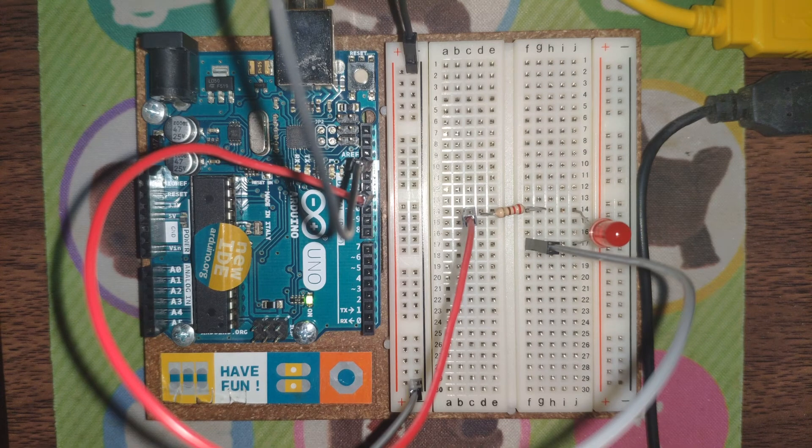The board has already blinked, and as you can see, the LED is blinking — half a second on and half a second off. It will be repeated indefinitely as long as the Arduino board has power.